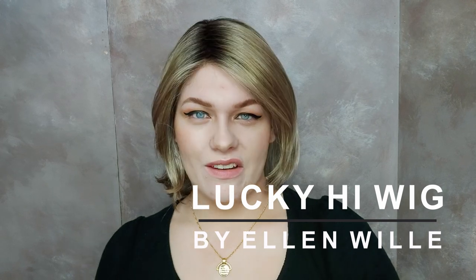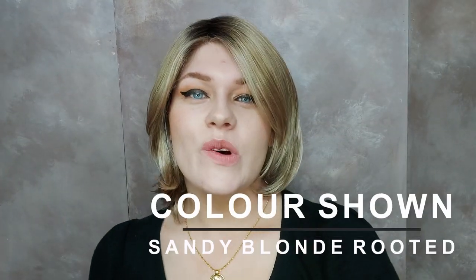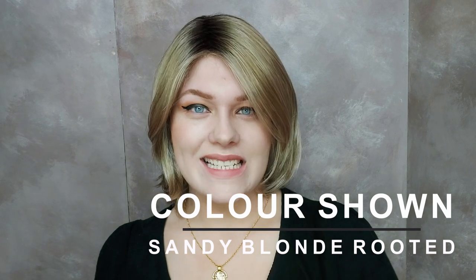This is the Lucky High wig by Ellen Villa. Lucky High is this lovely long bob and it's really comfortable and airy to wear. It's made with synthetic hair. This gorgeous colour that I'm wearing is sandy blonde rooted.